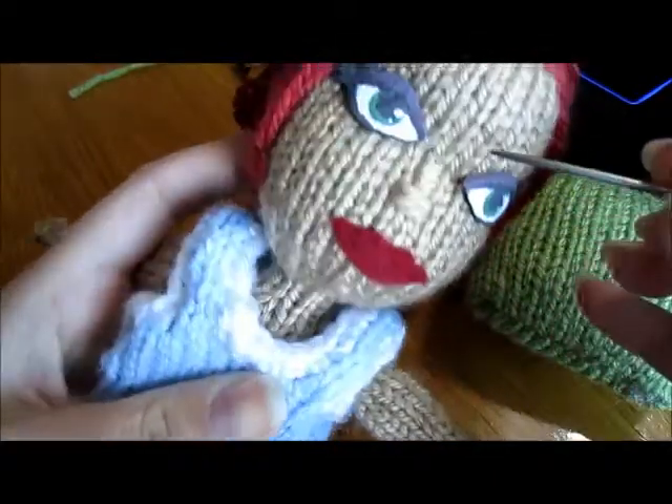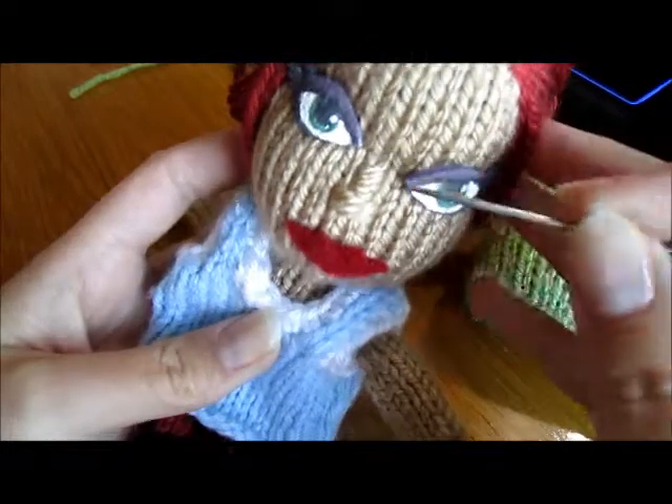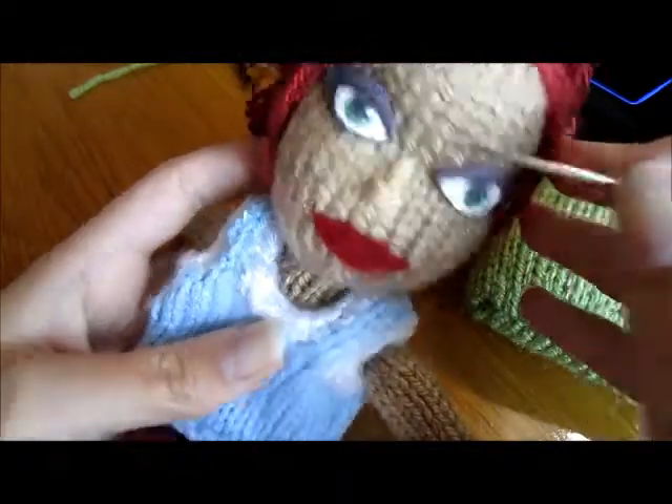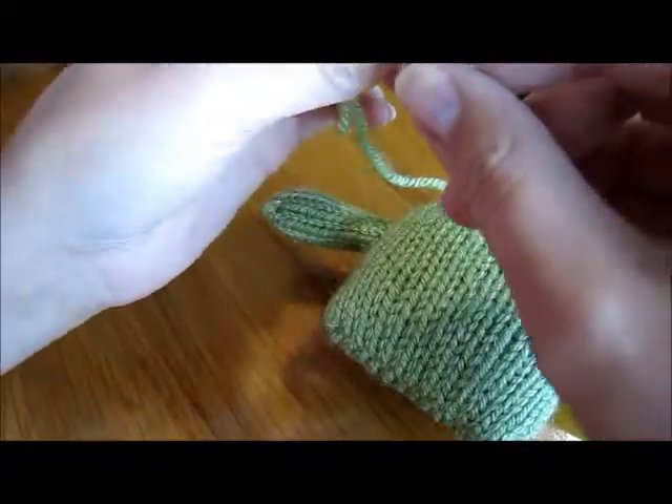And if you see around my eyes, you can tell that her forehead kind of has definition here. I have a little bit of needle sculpting on each inner eye and on each outer eye. First you need flesh-colored yarn. In this case, my monster's flesh color just happens to be lime green.